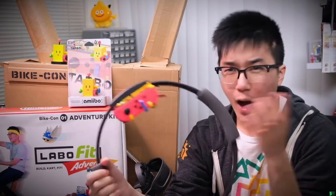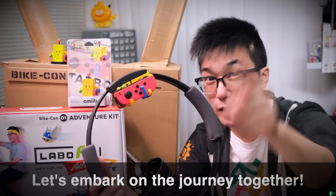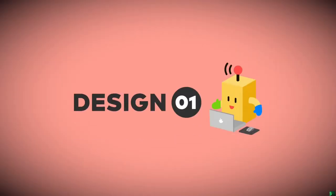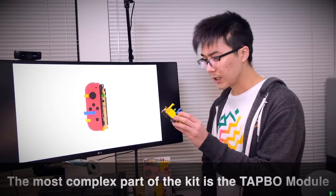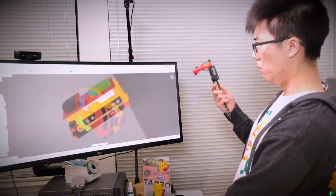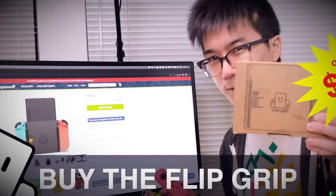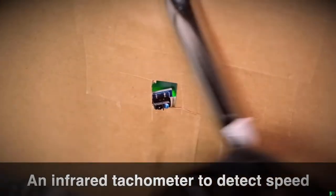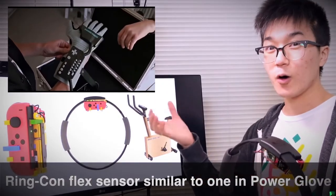You may be asking yourself: how was the Labo Fit Adventure Kart Kit made? I recorded every step of the process, so let's go on the journey together. By far, the most complex part of the system is the Tapo module. When designing it, I had to take into account how it would connect to the Joy-Con as well as the rest of the system. For the Bike-Con sensor, I decided to use an infrared tachometer to detect your pedaling speed. For the Ring-Con sensor, I decided to attach a flex sensor to the inside of the ring to detect squeezing — similar to the one in the Power Glove.